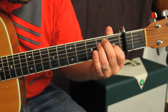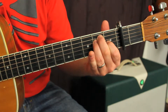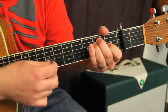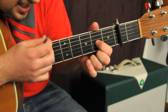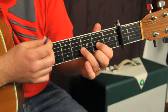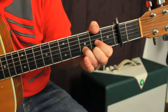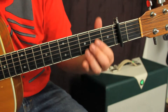The next chord is a D major. It's going to be the second fret right here, second fret on the high E, and ring finger on the third fret of the B string.